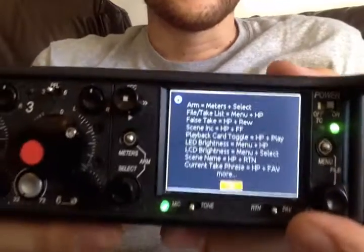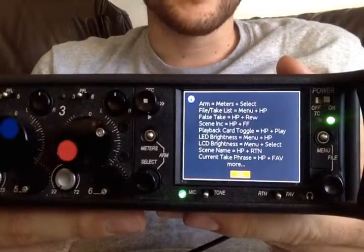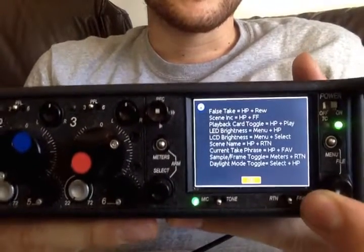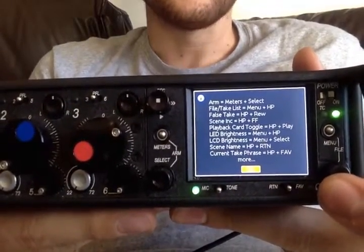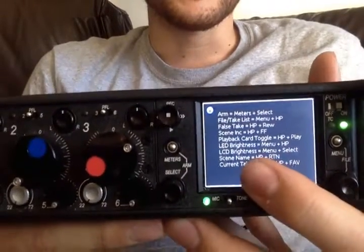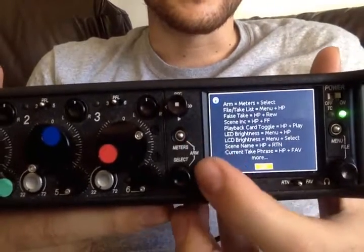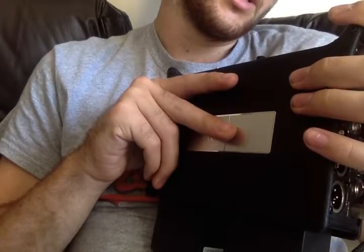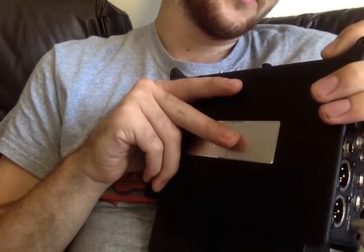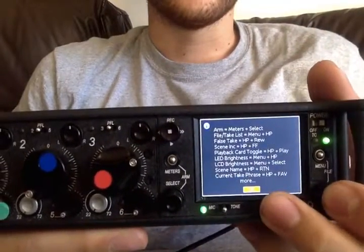Shortcode info — these are all your shortcodes. Meter and select is for arming a track. HP is headphone, RTN is return, menu is here, select is here. Phase is headphone and fader. They kind of explain what they are in the device.